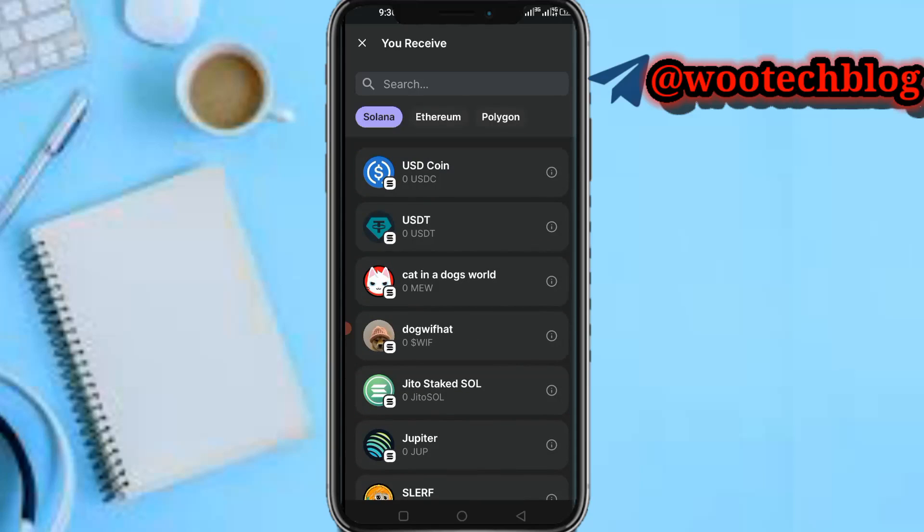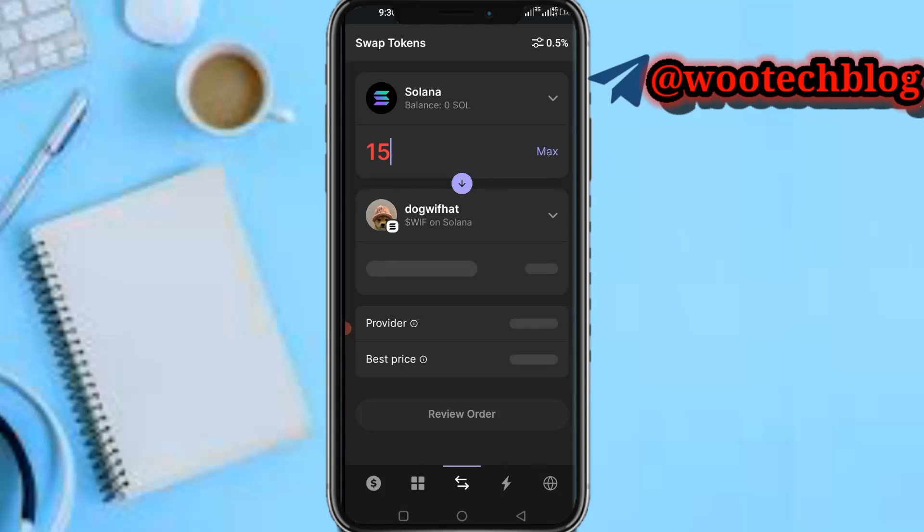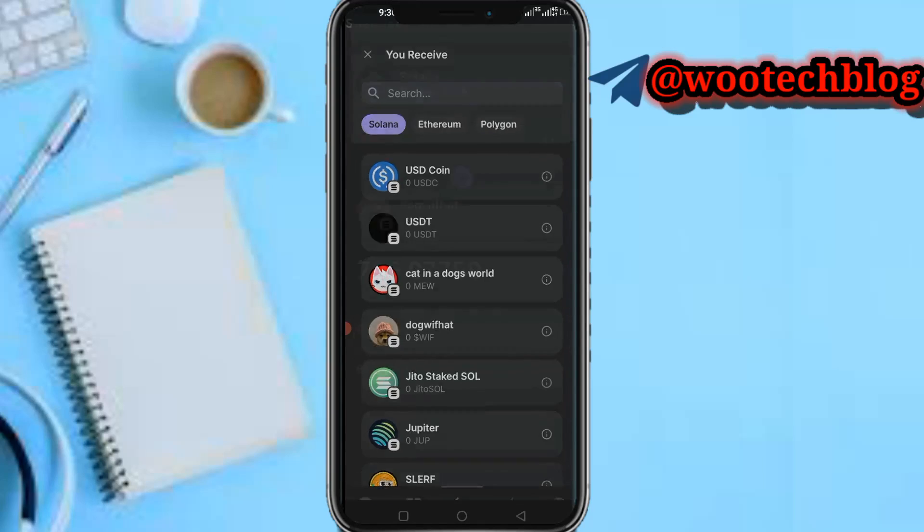You can select any coin you've researched and have information that it might pump, then go ahead and purchase it. For example, Dog With Hat — this coin is actually doing great, people are buying it. You input the amount of Solana you want to purchase with, like 15, then you see the review of everything, preview the order, and complete the swap.